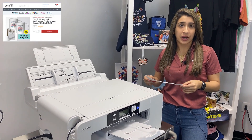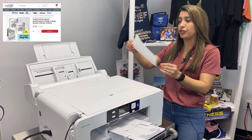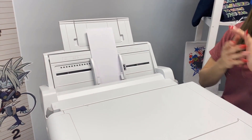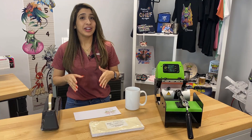First, I'm going to load my Beaver Tex print 15-ounce mug-sized paper — it's four by nine and a half inches — into the sublimation printer. Then I'm going to go over to my software and press print.